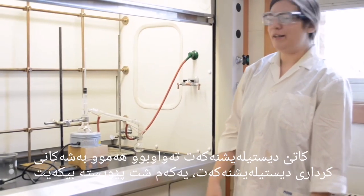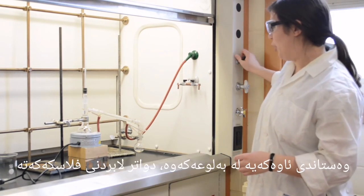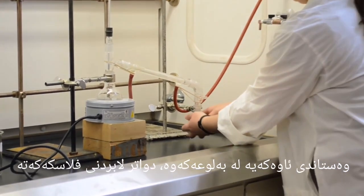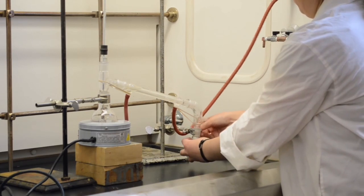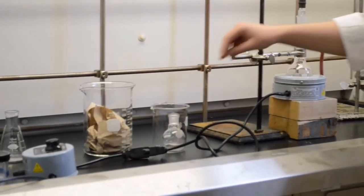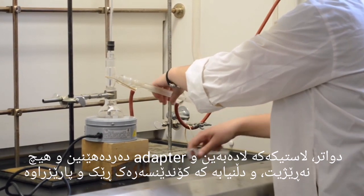When your distillation is complete and you want to take apart your distillation setup, the first thing to do is make sure that the cold water is turned off. Next, you want to remove your receiving flask and put it somewhere safe. Then the rubber band can be removed and the adapter taken off.